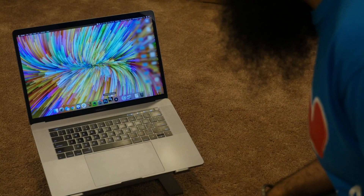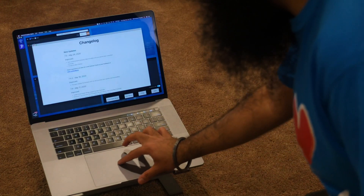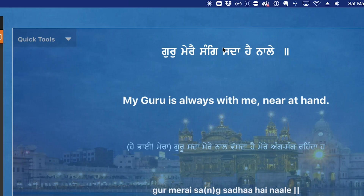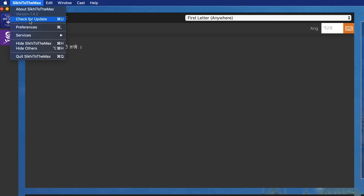Let's jump right into it. I'm going to grab a laptop and open up Sikhi to the Max. If you don't know how to use the program, we have a full 20-minute tutorial walking you through the entire app, so check that out. Right now I'm just going to open up the program and search for any Shabad. One really important note: this laptop should be on a Wi-Fi network. Sikhi to the Max will push out database updates periodically with corrections to translations and any mistakes found, so you always want your laptop connected to Wi-Fi.